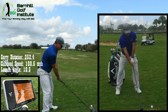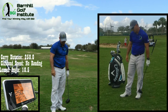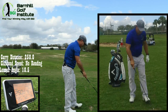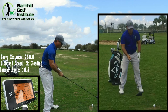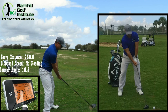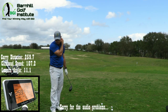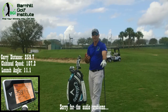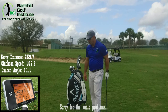I'm going to tee it up a little higher so I catch this more on the upswing. Stay behind it. I definitely felt like I stayed more behind that ball and caught it more on the up. Launch angle came in at 11 degrees. This is something I can play around with.